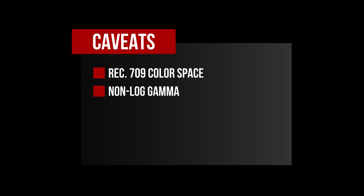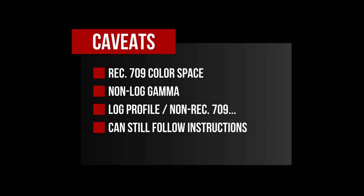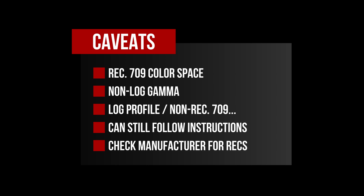I'm David Power and this is a DaVinci Resolve Power Tip. A lot of what I'll share in this tutorial is intended to apply to video footage shot in the Rec 709 color space using a standard non-log gamma profile. If that sentence sounded completely Greek, there's a very good chance everything in this video is applicable to you. However, even if you're shooting in a log profile such as C-log, V-log, F-log, or S-log, or a color space other than Rec 709, you can still follow the instructions in this tutorial. Just be sure to check with your camera manufacturer because they may have recommendations that differ slightly from what I suggest.